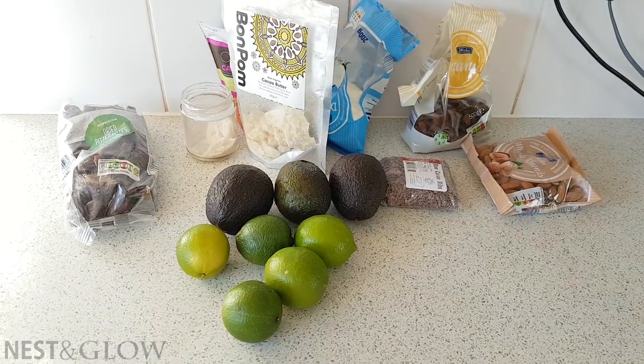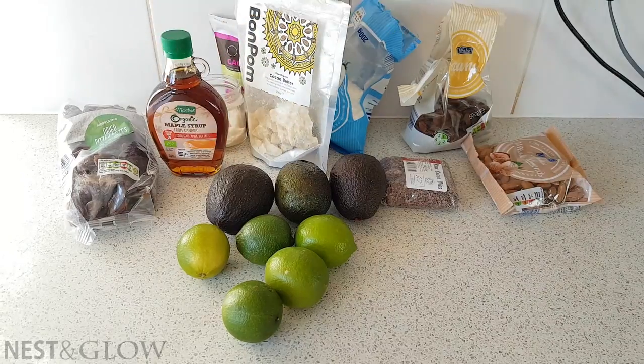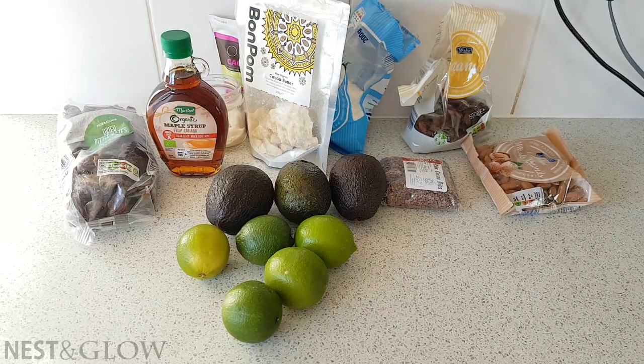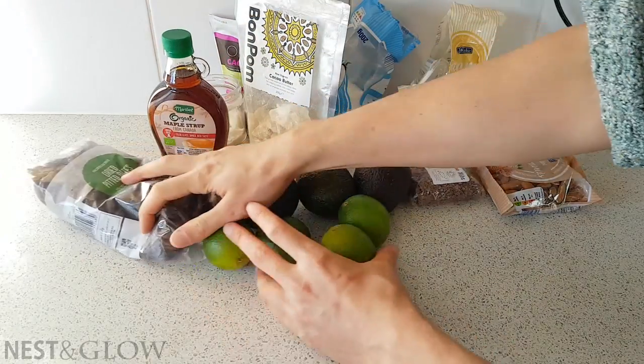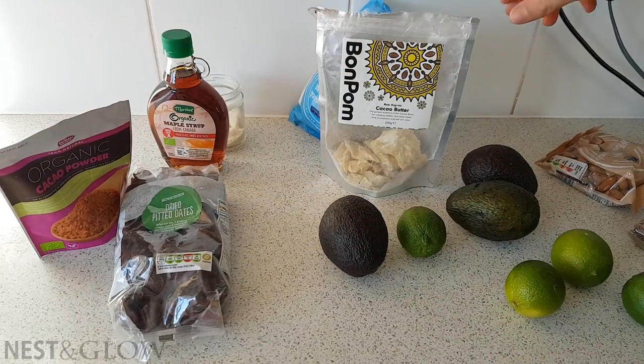Once I've got everything out of the cupboard I like to organise it into piles in terms of sections, just to make sure I've got everything. For this chocolate avocado lime cheesecake the piles are going to be the filling, the base, and the garnishes.